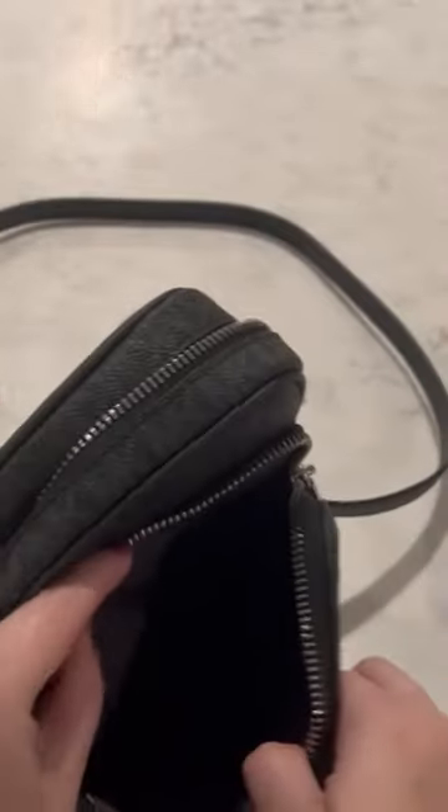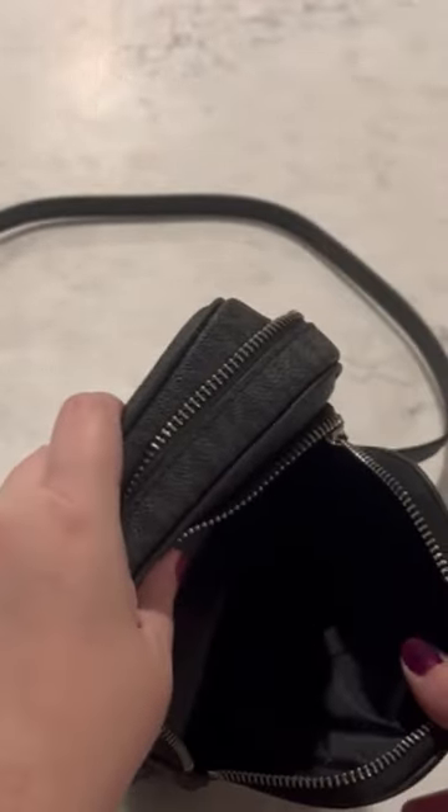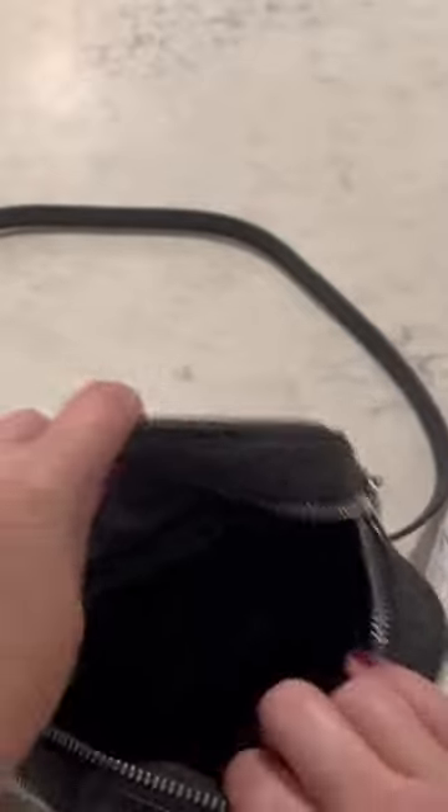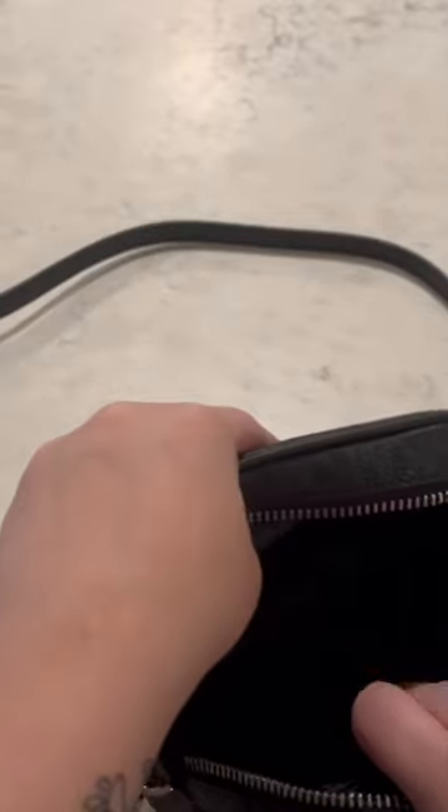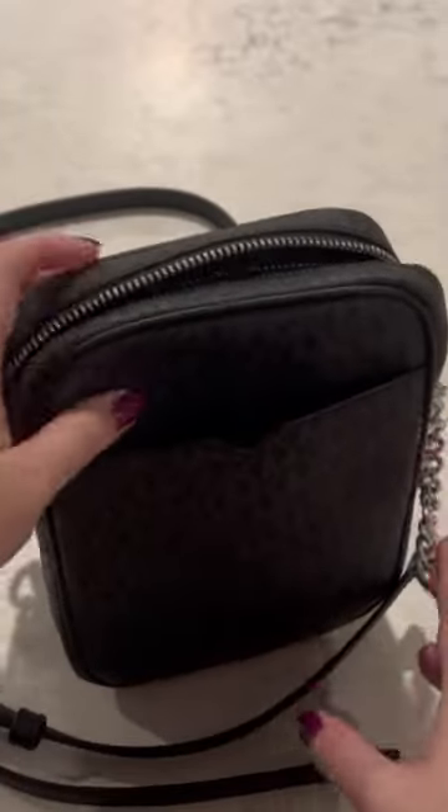Now this is a very large pocket. You can fit your phone, you can fit a wallet in here. Then you have the really large opening, and this is quite large. You can fit many things, and you also have two little inner pockets here.